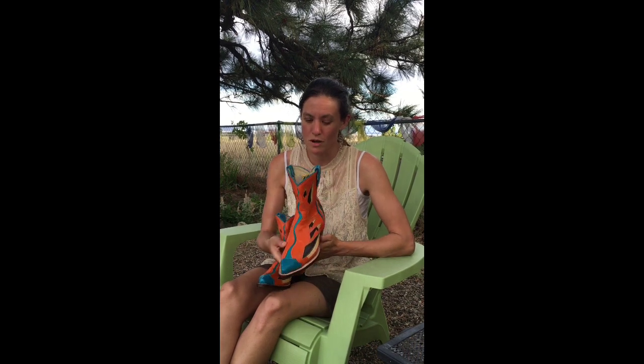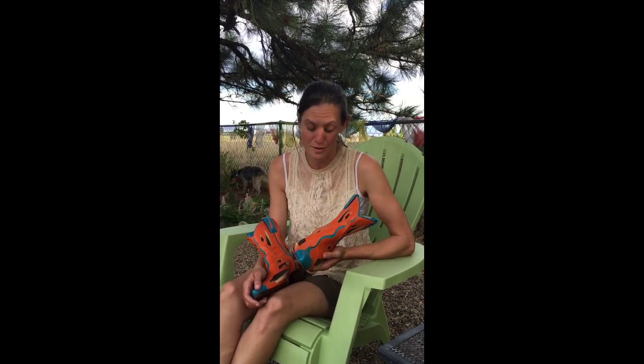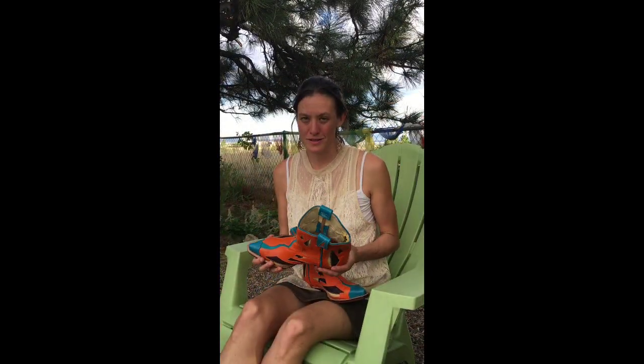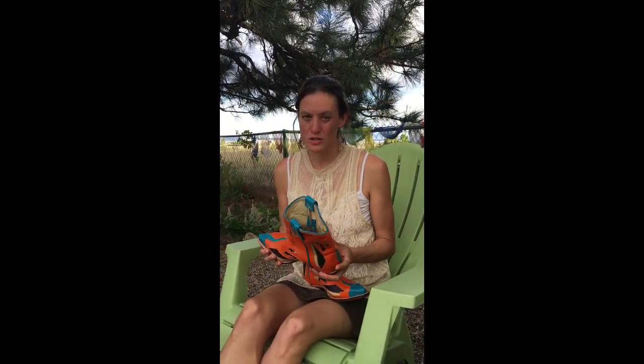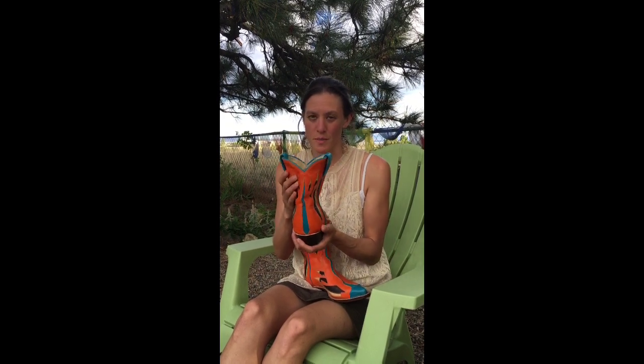This is kind of an abstract version of that New Mexico scene. Orange is such a strong color — some people really love it and some people have adverse reactions to it. This is another three-part boot; I just really love being able to have a little bit of the canvas on the back.